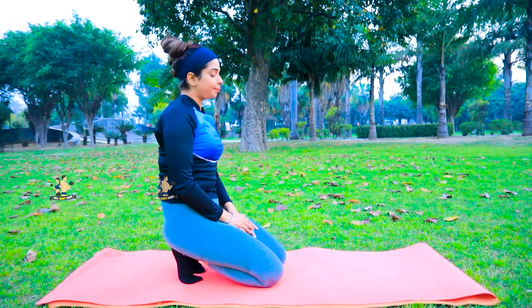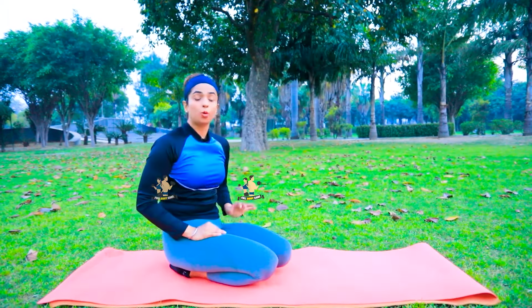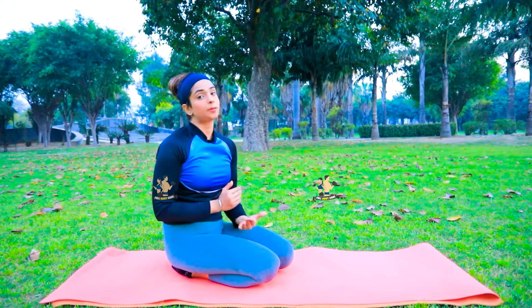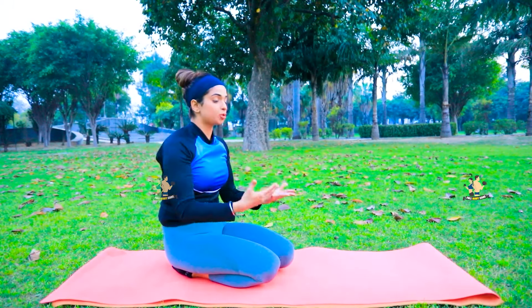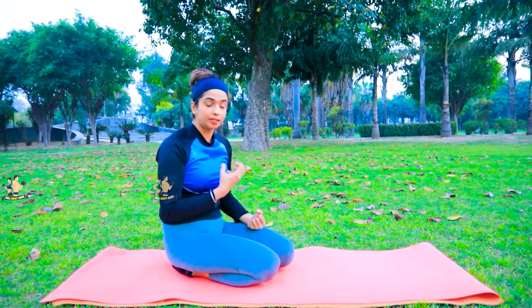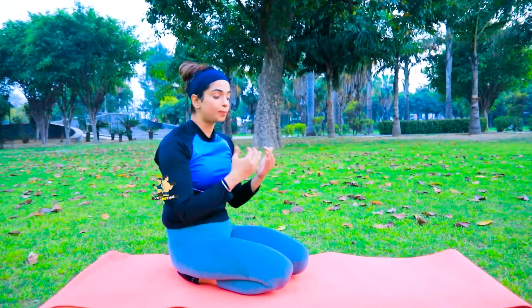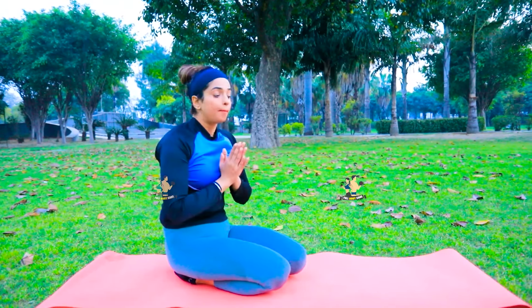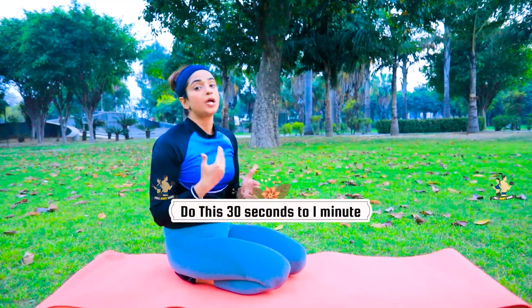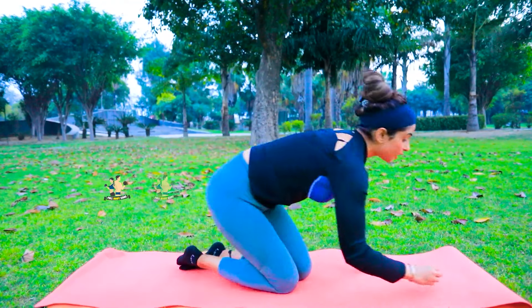Next, we are going to do plank. Plank is very effective — it is good for the overall body, especially your core. It is very strong. When your core muscles are strong, it will reduce the fat. When you come to plank position, gravity pulls you down but you have to stabilize your body. Your body will shiver and it will be painful, but keep going. Start from at least 30 seconds and increase to 1 minute or as much as you can.